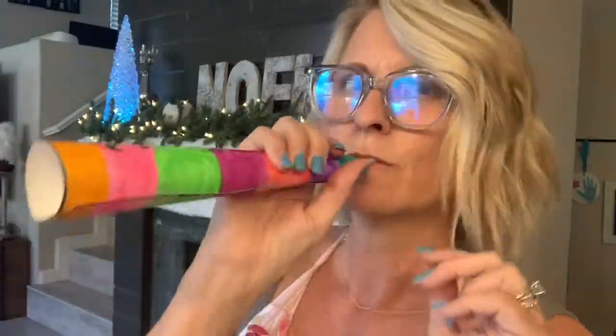And here it is — there's my Jericho horn! I hope you enjoyed this project with me. If you want to do it at the Father's House in person with us, come on down at the nine o'clock service. If we don't see you there, I'll see you back here next week. Bye-bye!